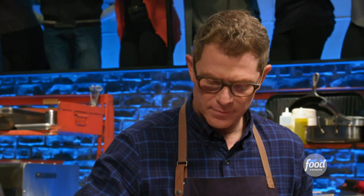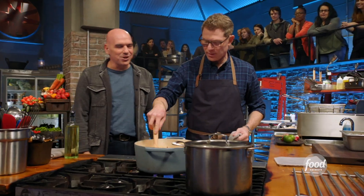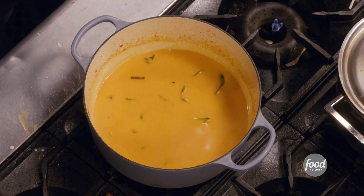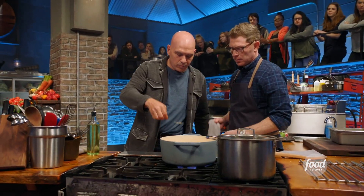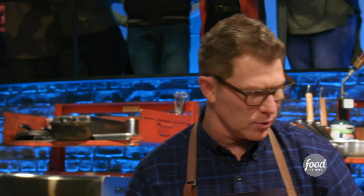What's up, kid? You doing good? I'm hanging in there. What do you got going in the broth? Ginger, shallots, garlic, red curry paste, white wine, and coconut milk. I have some lime leaves in there as well.